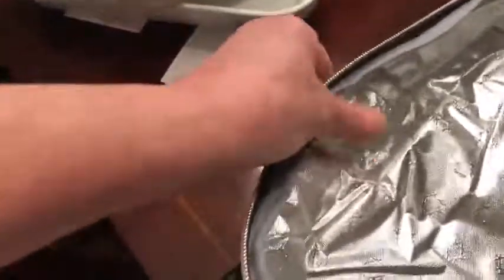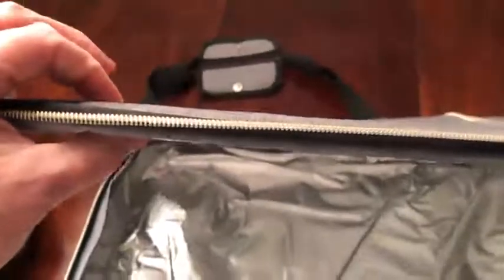The sides do not have any insulation between the layers — it's just the fabric on the sides. But the top part, you can see how thick that is — that's all insulation in there.